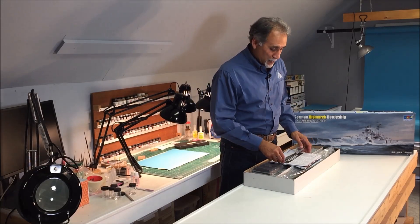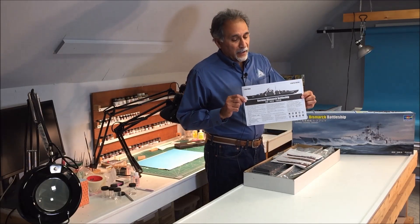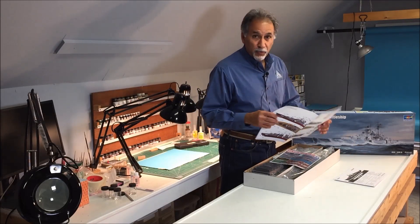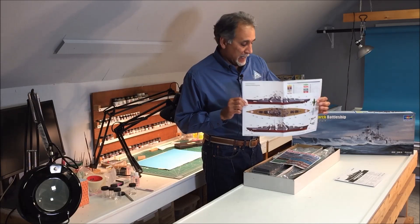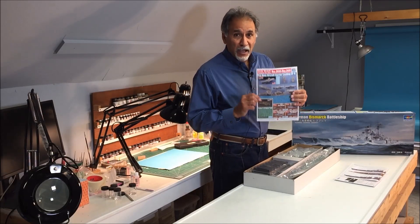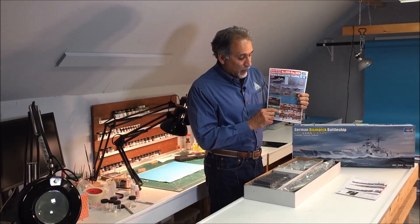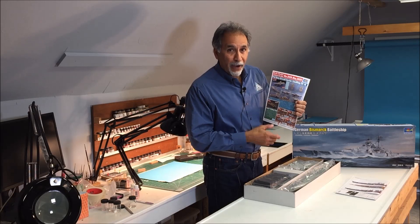Let's take a peek in the box. Trumpeter gives you a 36-page well-illustrated assembly manual. Typical of all Trumpeter ship kits, you get this beautifully illustrated painting guide. And they even slipped in an advertisement. What I noticed is that Trumpeter is now producing and selling 1/350th scale pre-painted aircraft.